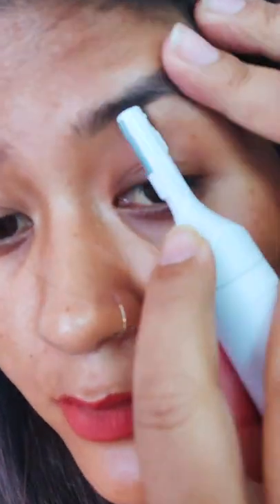And this is for eyebrow trimming. Be careful, guys — don't remove your eyebrow.